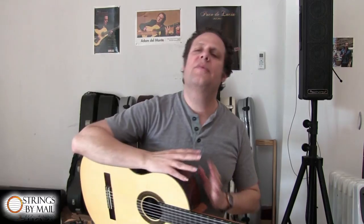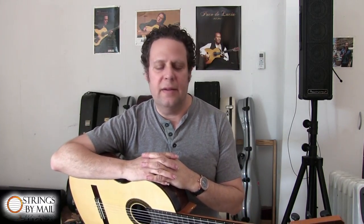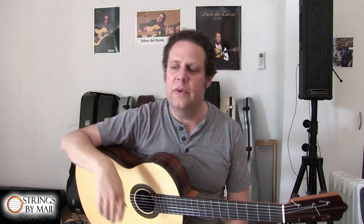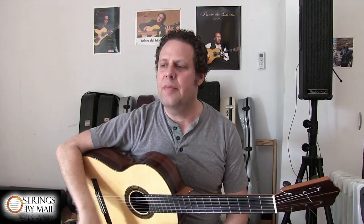Hi everybody, I'm Adam Gilmonte. Welcome to the third exclusive video for Strings by Mail. Today I'd like to talk about the thumb. The thumb is sort of the finger that people think you just play once in a blue moon as a bass note or something, and we don't really pay enough attention to the thumb when it comes to both teaching technique and practicing technique. So I'd like to dedicate this entire video just for Thumb Awareness Week.